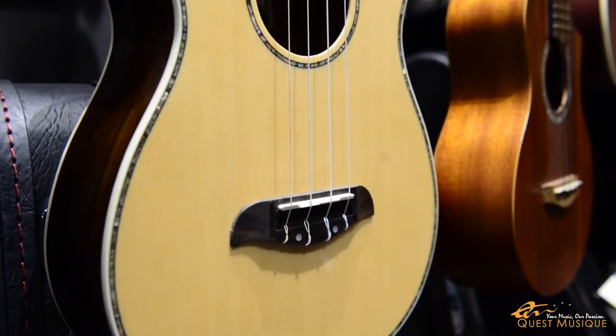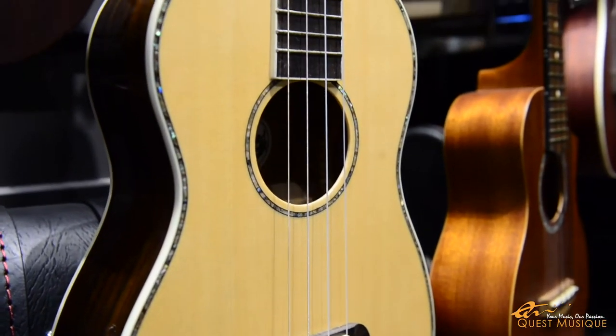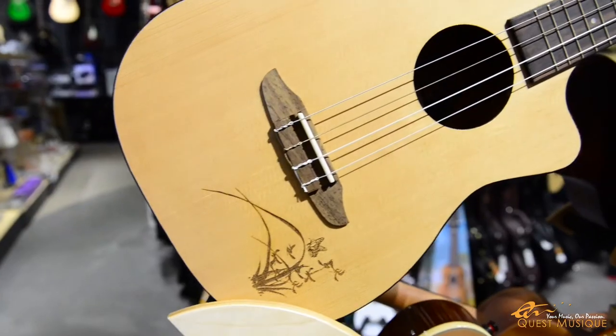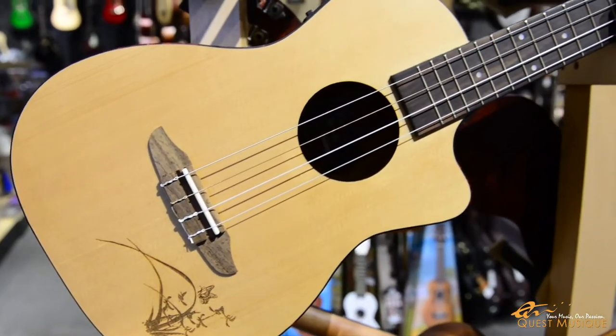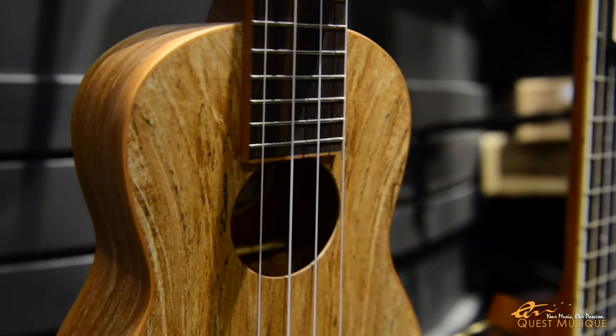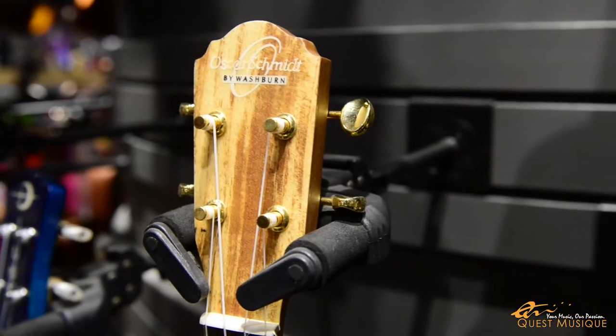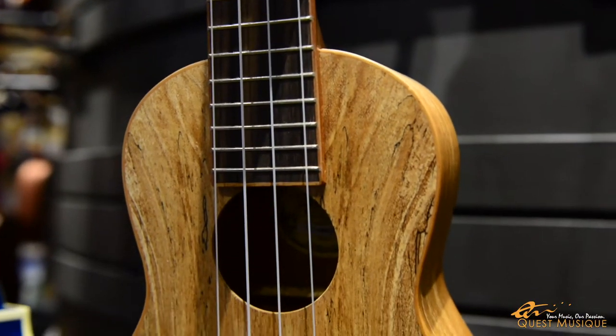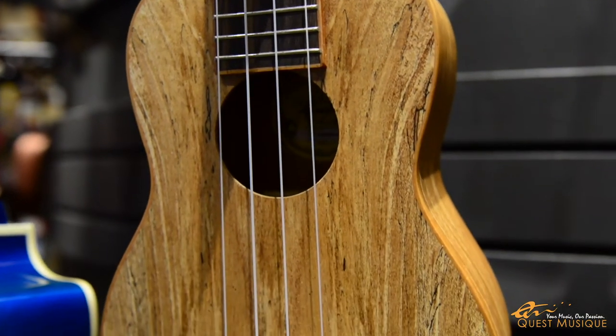Spruce is a top choice for guitar makers — its dense grain produces loud and bright tones. Cedar, being softer than spruce, offers tones that are much more mellow and round, making it a good choice for bringing out the lower notes produced by a tenor and baritone ukulele. And lastly, maple — another wood often used in guitars. Its dense, sometimes attractively figured grain and hardness lend themselves to ukulele bridges and fretboards.